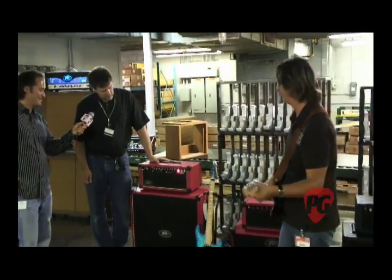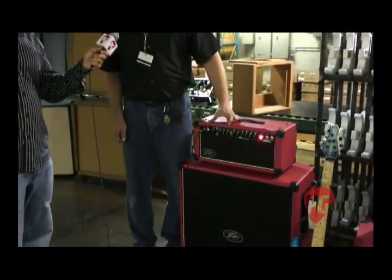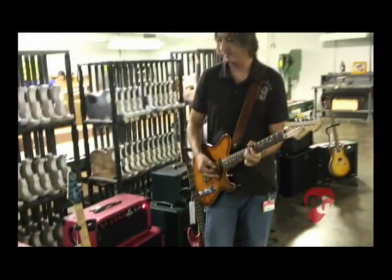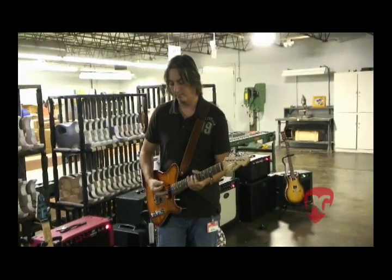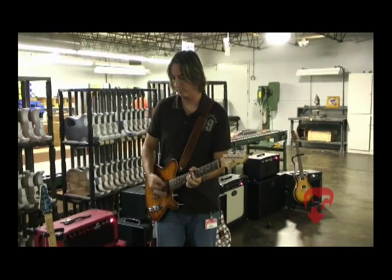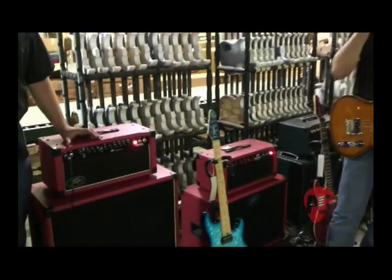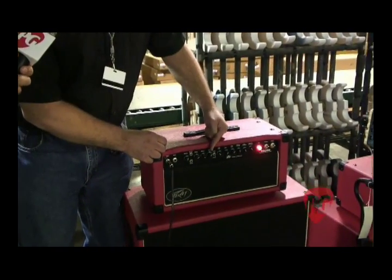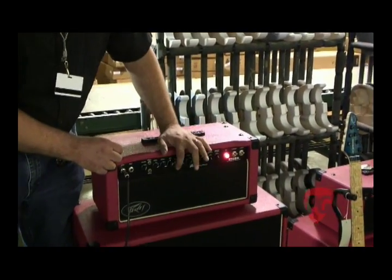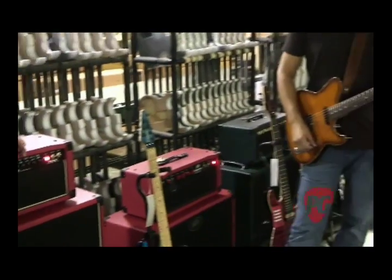That's the dirty channel of the amp. This amp is a two-channel amp but it's built in a cascading fashion, so starting here in the clean channel we have two triode gain stages in the clean section, from here to here on the amplifier, with a master volume down here.